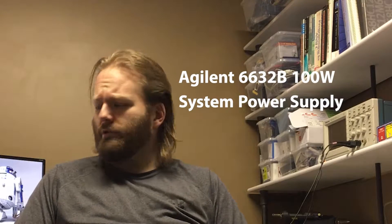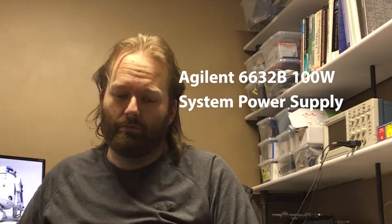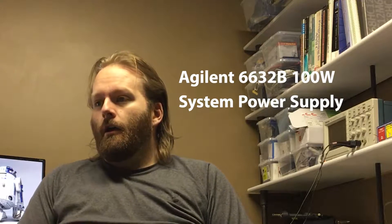What I ended up buying was two HP instruments. One was a multimeter - an HP 34401A multimeter. And an HP 6632B System Power Supply. And let's get to the unboxing.